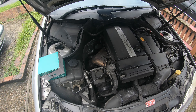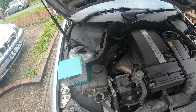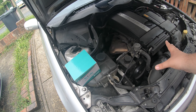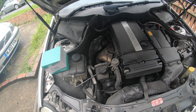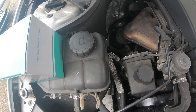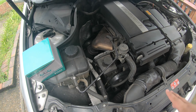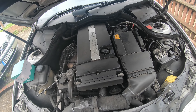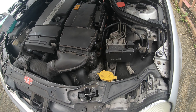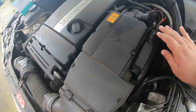Right, here we are at the C180 Compressor. This looks to be an 1800. As you can tell, the gearbox is at the rear — this is a north-south layout, rear-wheel drive. And guys, this here is the mass airflow sensor.